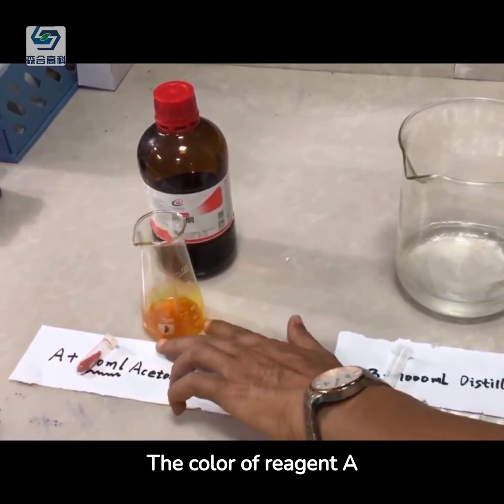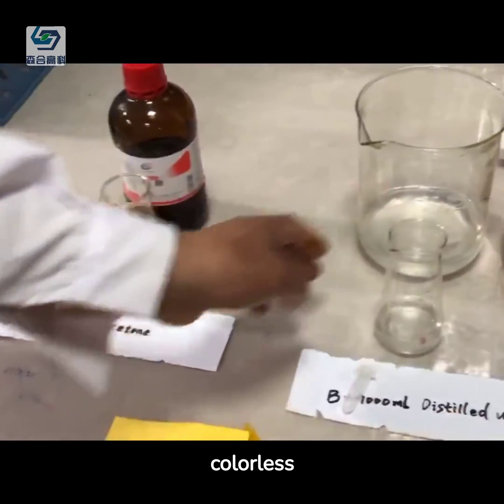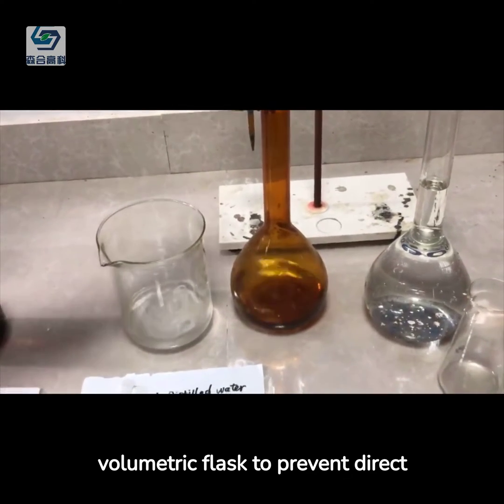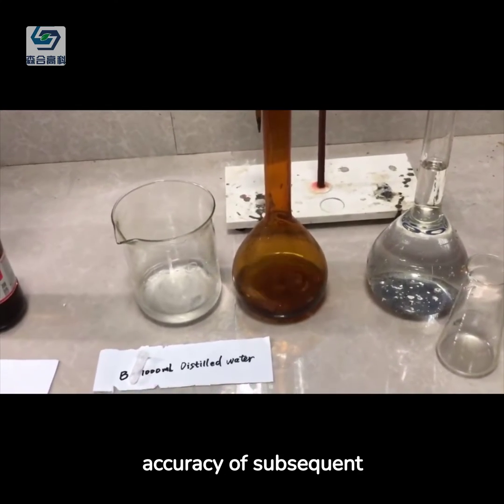The color of reagent A after mixing is brown, while the color of reagent B is colorless. It is worth noting that the solution of reagent A must be stored in a brown volumetric flask to prevent direct sunlight, otherwise it will affect the accuracy of subsequent tests.